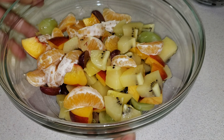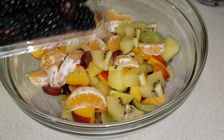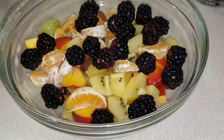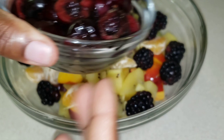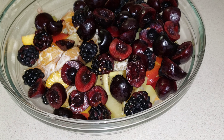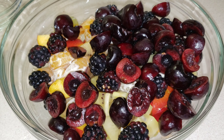Here I have my fruits and I'm going to add the remainder — some blackberries. Everything has been washed previously, and my pitted cherries — look at those — they were so juicy!